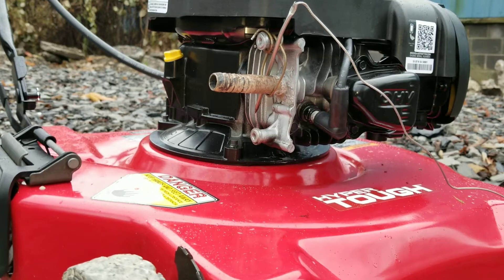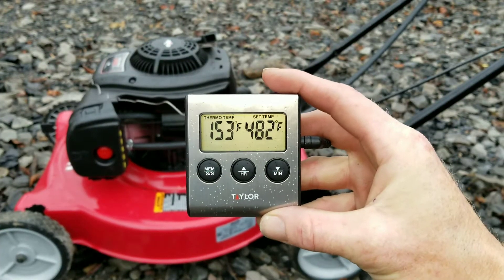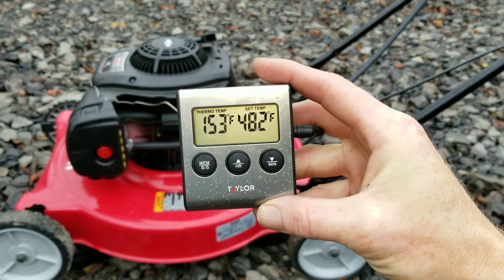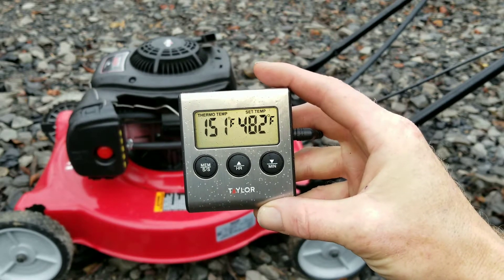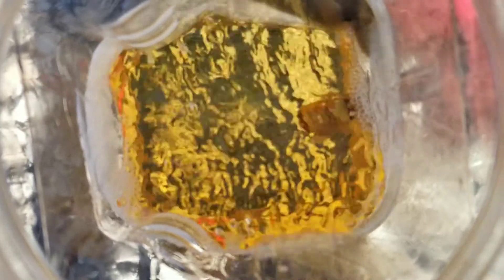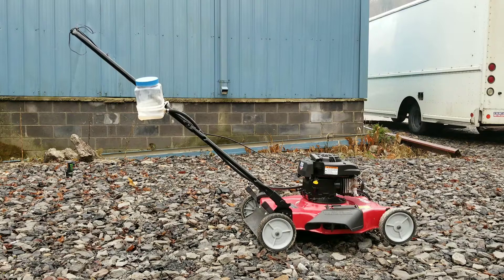As you guys can see, there's no visible exhaust smoke. All right guys, we're almost out of fuel and it's time to stop the timer.